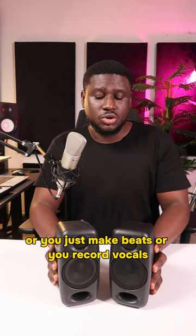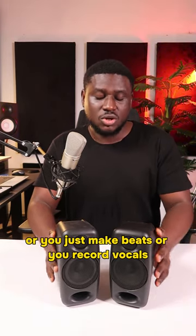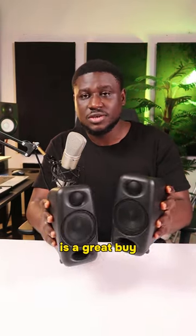But if you make beats or record vocals, you can surely make do with this. It's a great option and a great buy.